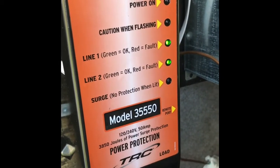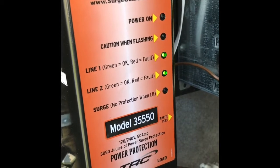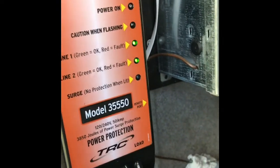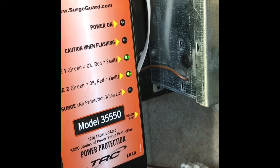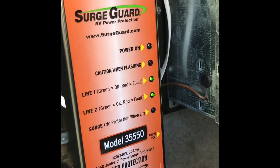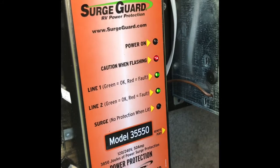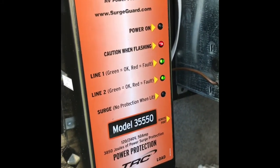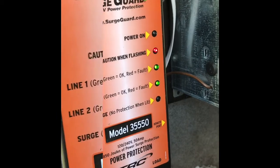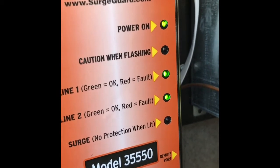Right now I've just put the power back on and you can see the Surge Guard is in its warm-up or testing mode. It stays down for about 90 seconds and you'll see the red light flashing — the surge protection is active but no power is passed yet. The caution light is flashing for the minute or so that it takes to test all the circuitry. In a minute we'll see the actual power light come on and be fully powered. There we go — it's gone through its 90-second test and you can see the main power light is on and everything's working perfectly.